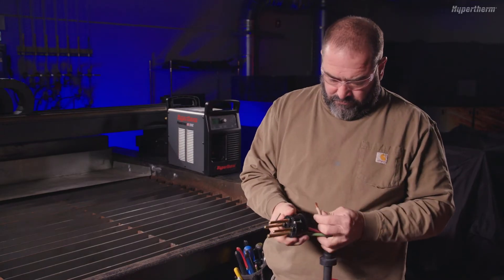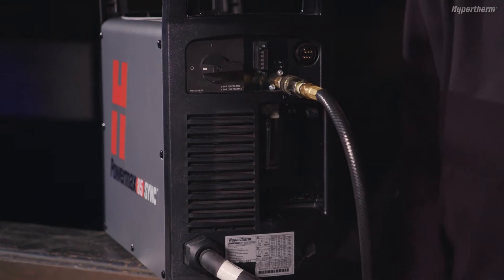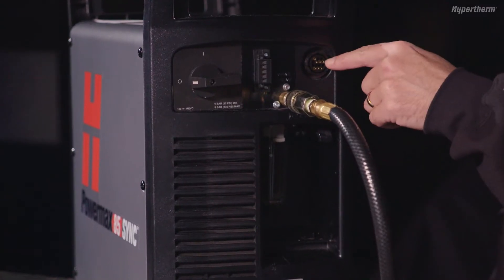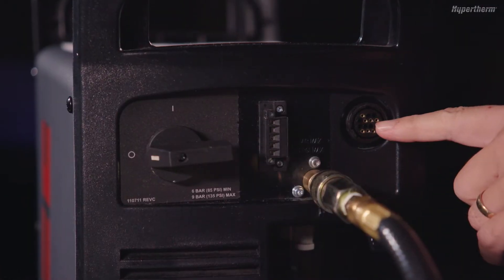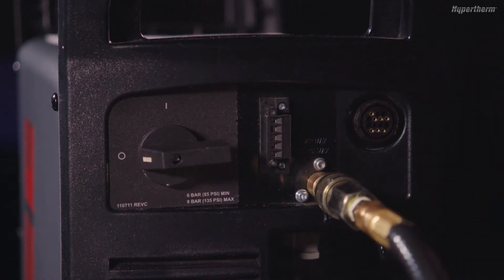If the cord needs a plug added or changed, be sure to have it done by a qualified electrician. If the Powermax Sync you have is a mechanized version, you will find the optional circular plastic connector, or CPC port, and RS-485 serial port connections on the rear panel.